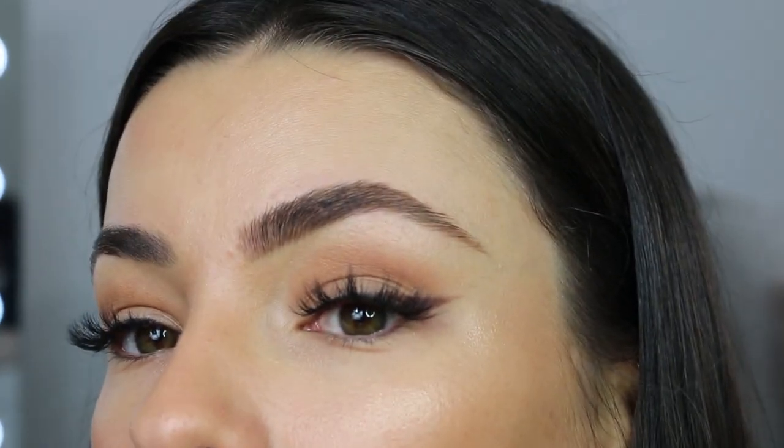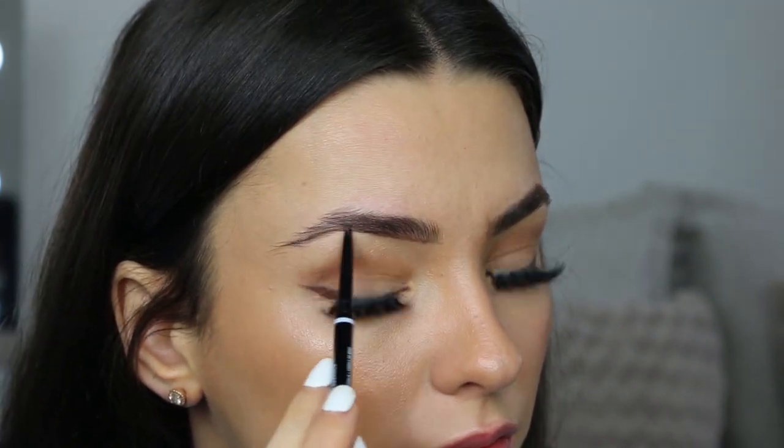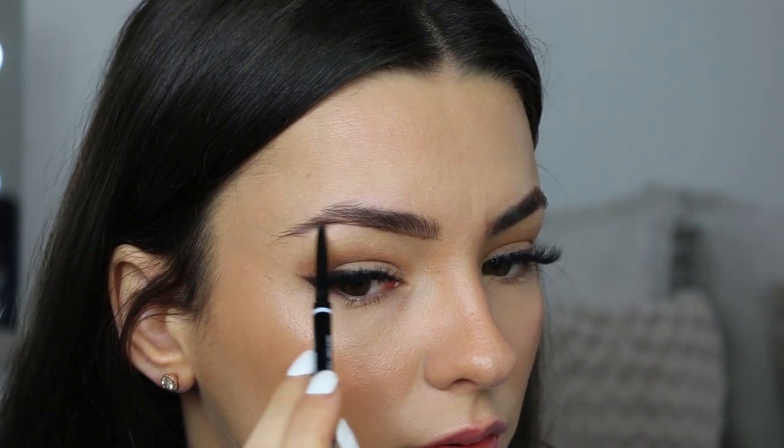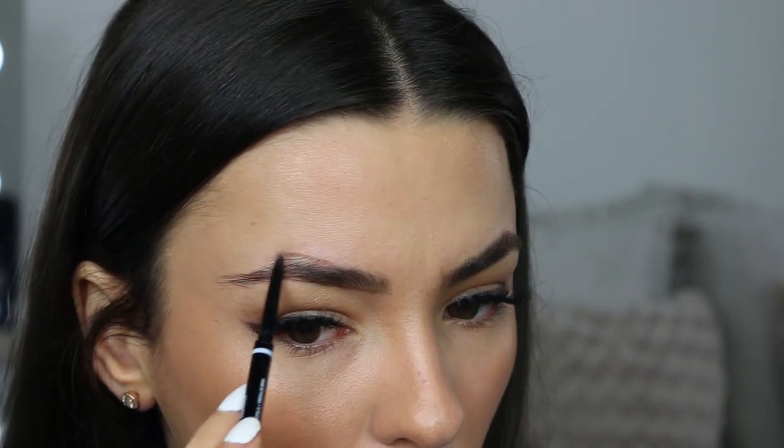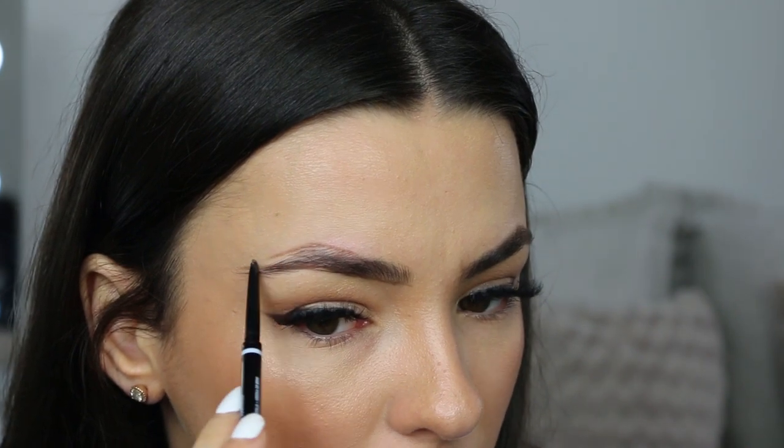So it looks a bit like that. Now to do the same on the other side. I just brushed through my brow with a clear spoolie and then I'm going to take my pencil again. This eyebrow arch is a lot more sparse.